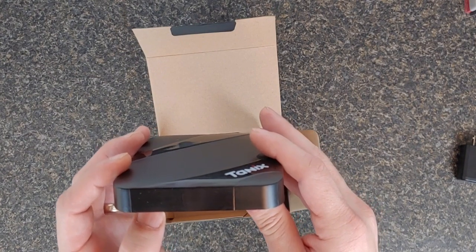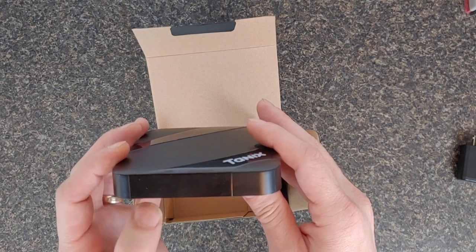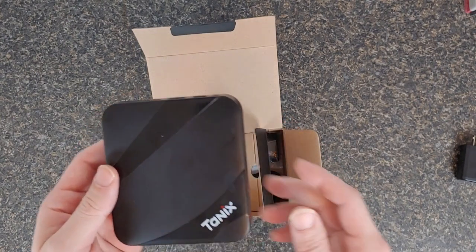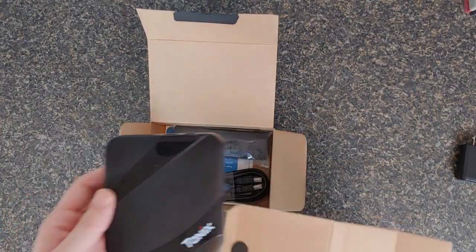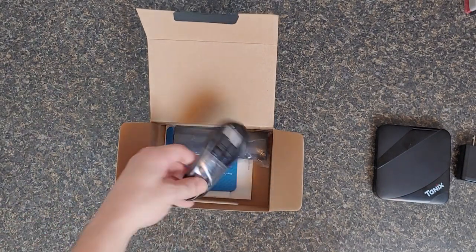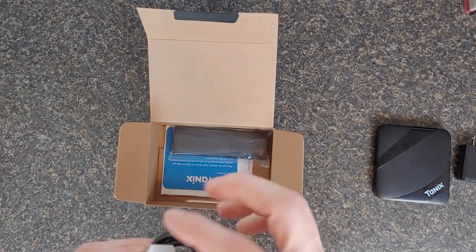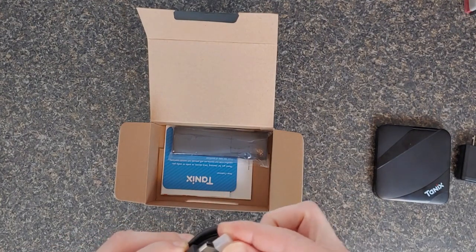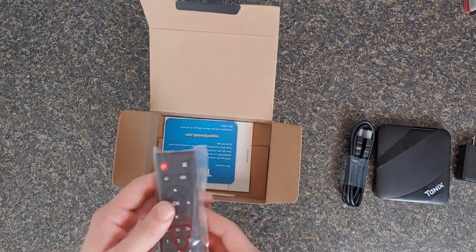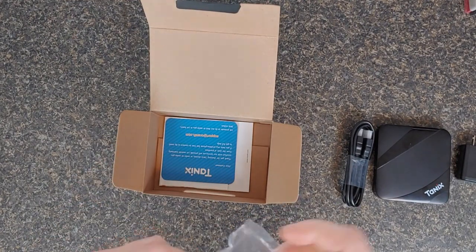I'm kind of old school — I remember back when every cable box had a clock on it, so to me it's pretty sweet to have that clock. The box comes with an HDMI cable, basic quality, and a little remote.